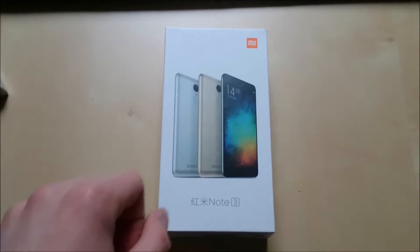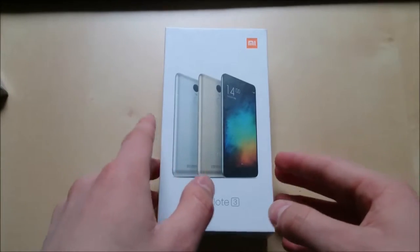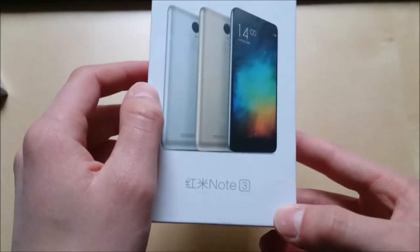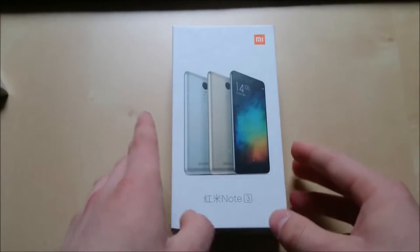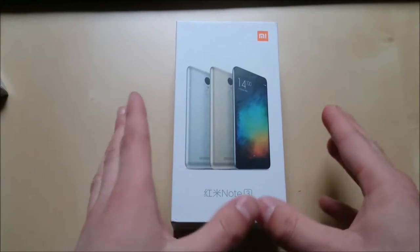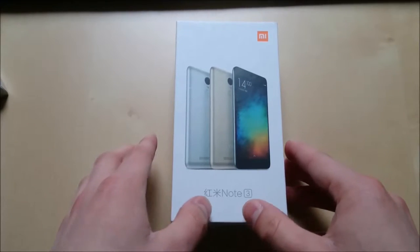Hello guys, what's going on? My name is Lukas and today I have a new unboxing for you guys. We have the Xiaomi Redmi Note 3 Pro in the house. I ordered this device from Gearbest.com and the device took around 12 days to arrive here where I live in Germany.